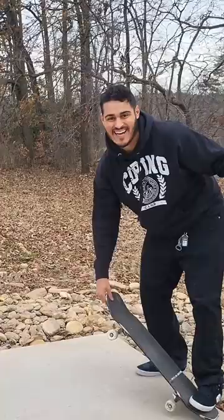Yes! There you go — that was a pretty awesome ollie. Thank you so much.